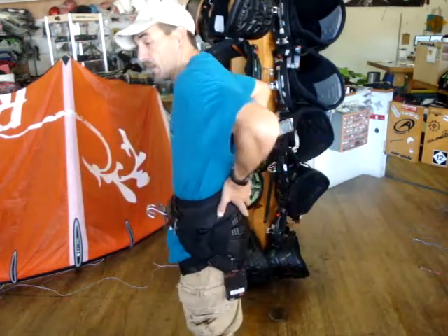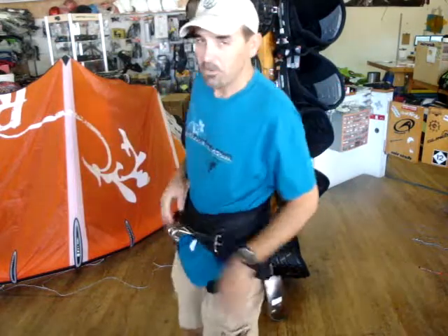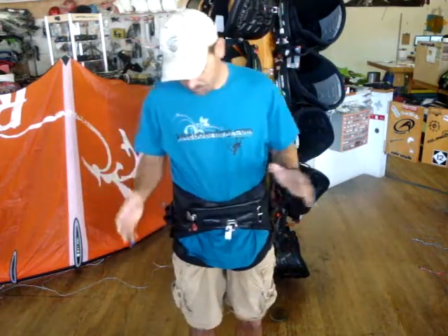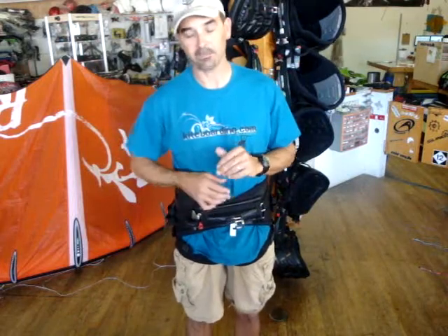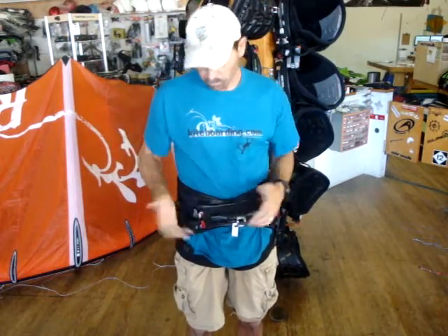That's a great thing about this harness — really comfy. Gives you a lot of good back protection. Keeps that lower hook point. This is something you can ride in all day long. When I'm out there riding for extended periods on my race board or twin tip, I have no problems. I love the seat harness. It keeps that lower hook point and allows me more power with my shoulders.